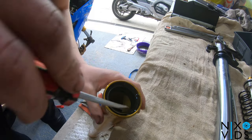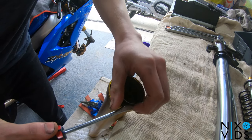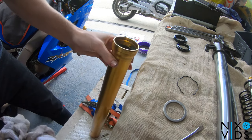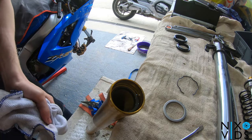Remove the clip holding the actual seal in with a flathead. Once you remove the seal, give it a big nice clean up inside, drag a rag through it, make sure it's all clean and then refit the next seal.